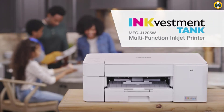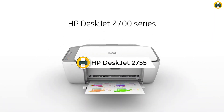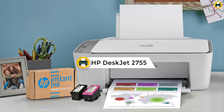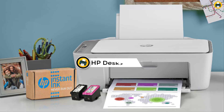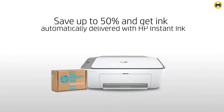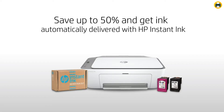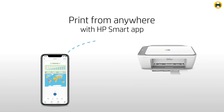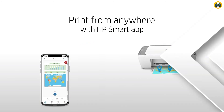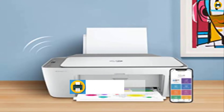Number 4: HP DeskJet 2755. This all-in-one printer lets you print, scan, and copy documents and photos wirelessly from your mobile device. With HP Instant Ink, you can save money on ink and get your prints delivered to your door. This printer is also Alexa-enabled, so you can print hands-free. Your first 4 months are free when you enroll in HP Instant Ink, with plans starting at $0.99 per month after the trial period, shipping and recycling included.